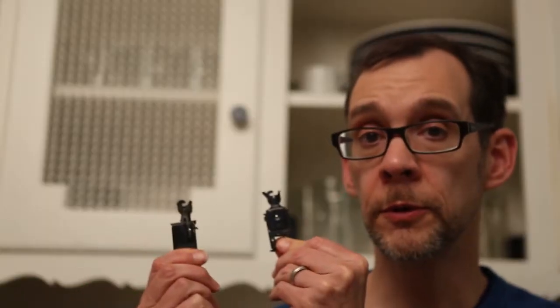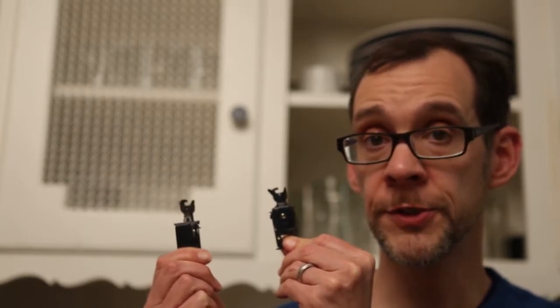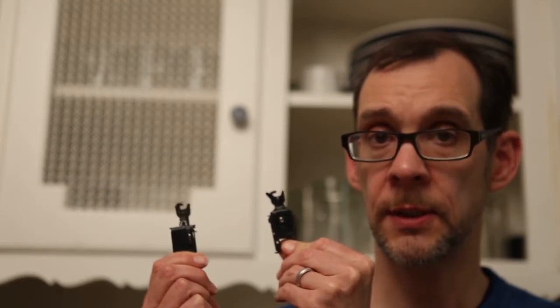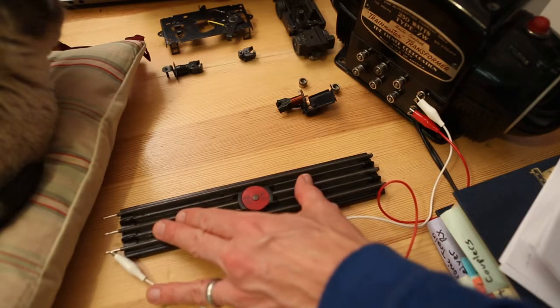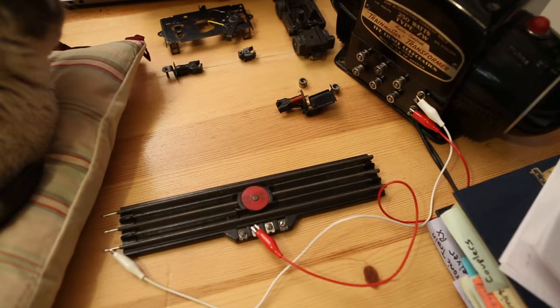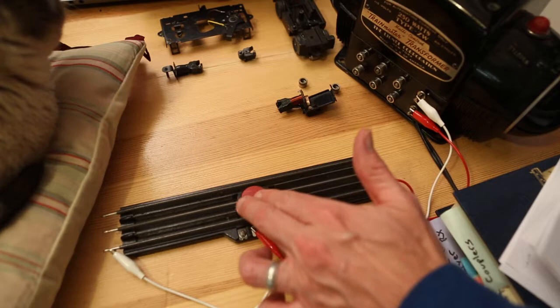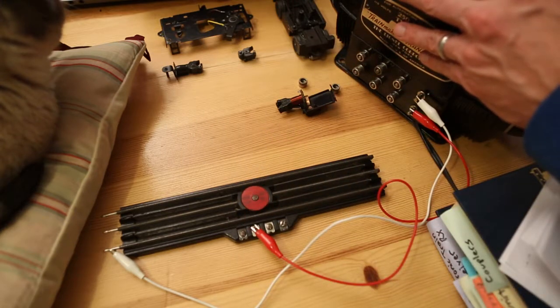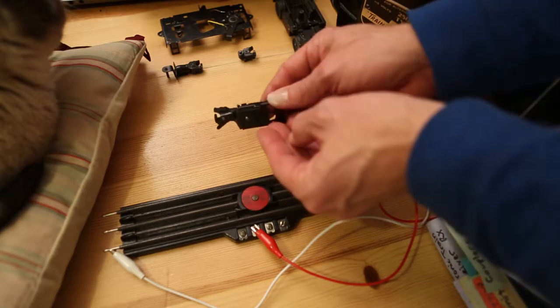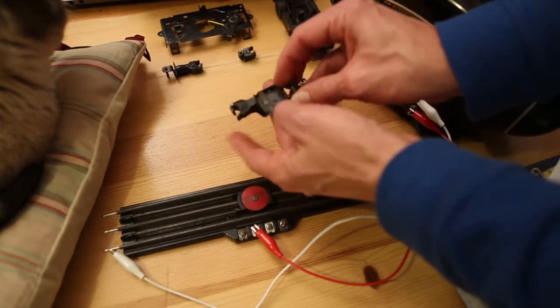Now both of these coupler examples came from my father's train collection. I visited over Christmas and took the time to raid a stash of train-related odds and ends. Here we have a Lionel RCS, or remote control section of track. I have the electromagnet powered by a ZW transformer. I'm going to test the coupler that uses the electromagnet to pull down on the armature, which opens up the coupler.